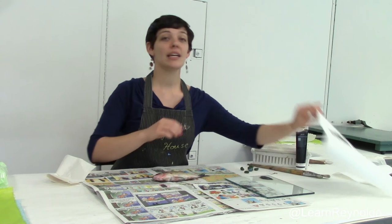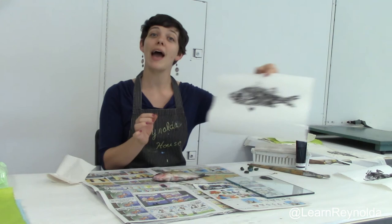Hi, my name is Julia, and today we are going to be making fish prints, or what the Japanese call Gyotaku. Here is an example of a fish print that I made earlier today, and today I will show you how we'll make that.